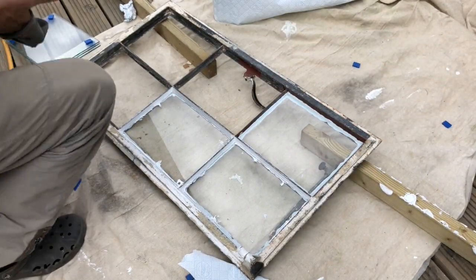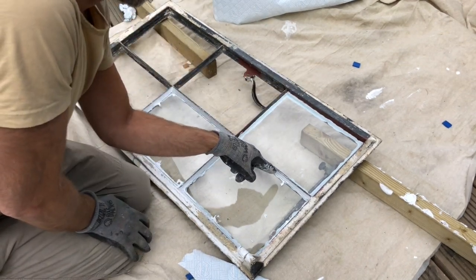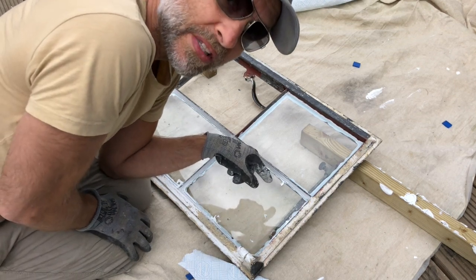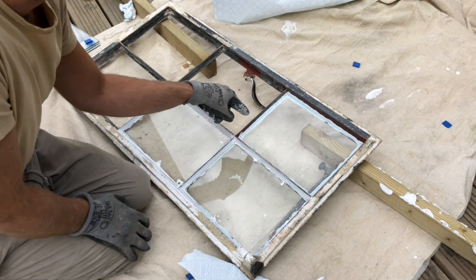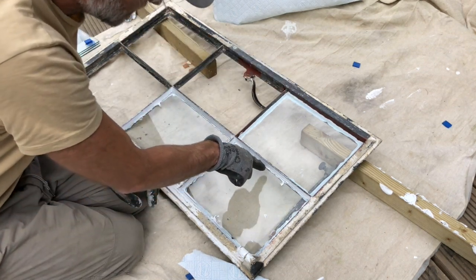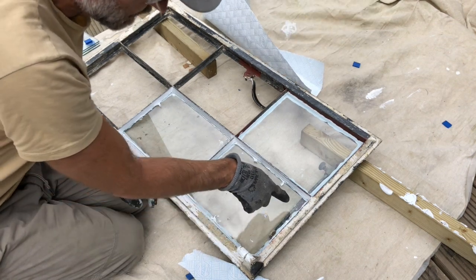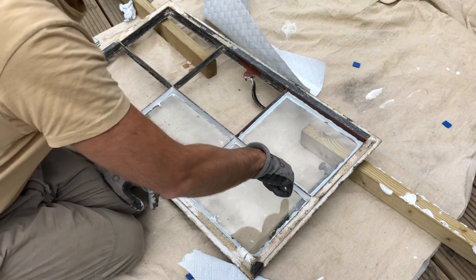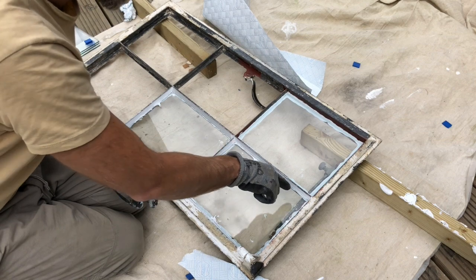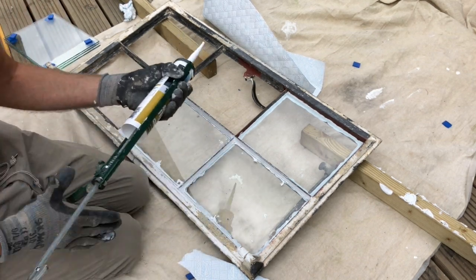I've now done three panes — I thought I filmed the beading step but apparently the camera wasn't on, so I've had to film again. You can see the excess putty spilling onto the pane all the way around, but as long as you've made a straight line with the putty knife, all that excess can easily be scraped off. I'll show you in a minute.